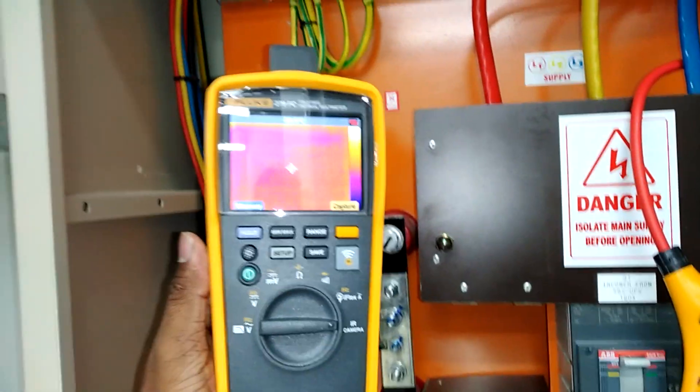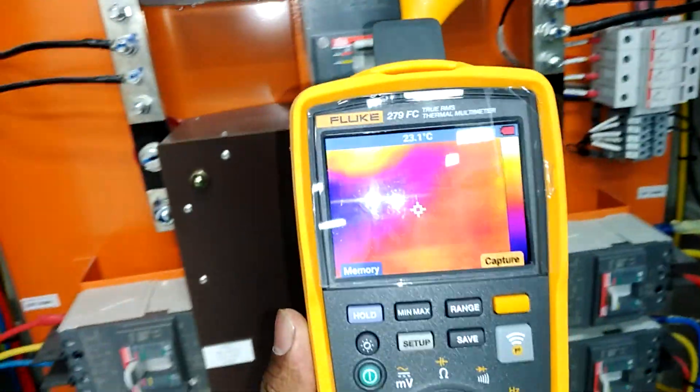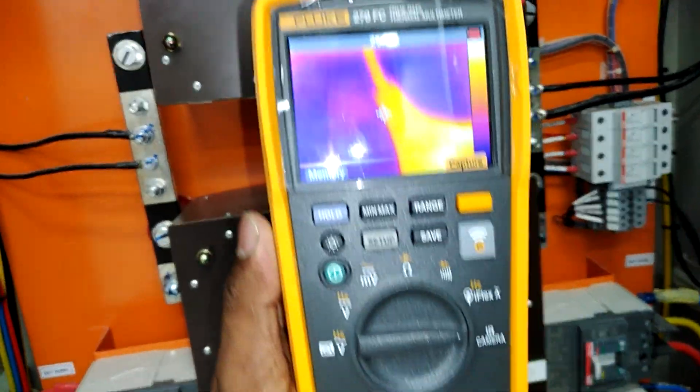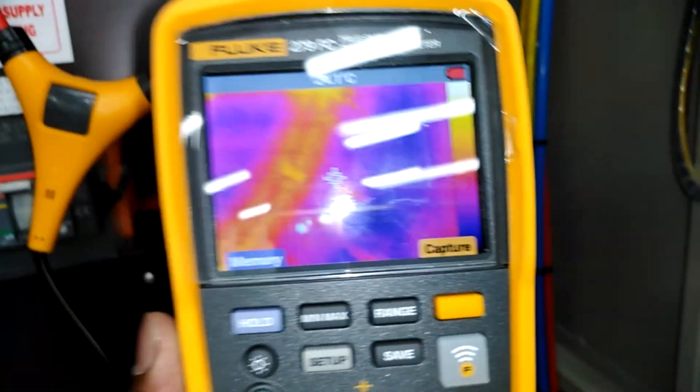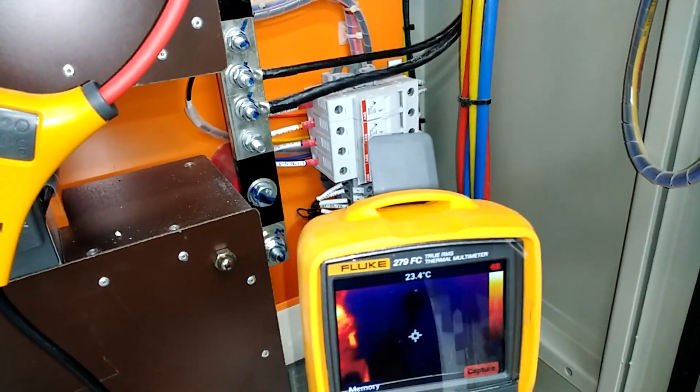Now I am turning on the IR camera. The display is showing three colors. The red color means high temperature — it indicates the wire is very hot. From this we can understand that the wire has a heat problem, and we can determine what is wrong and take the next step, such as replacing the wire or finding another solution.